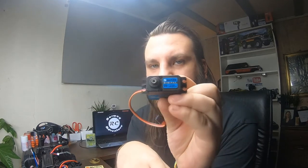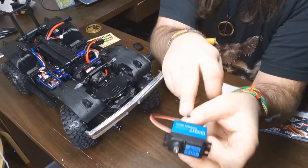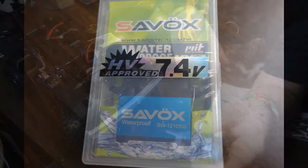Here is the new servo — coreless, waterproof. It's the SW1210SG, a 4096 coreless servo. I think this is a good servo.